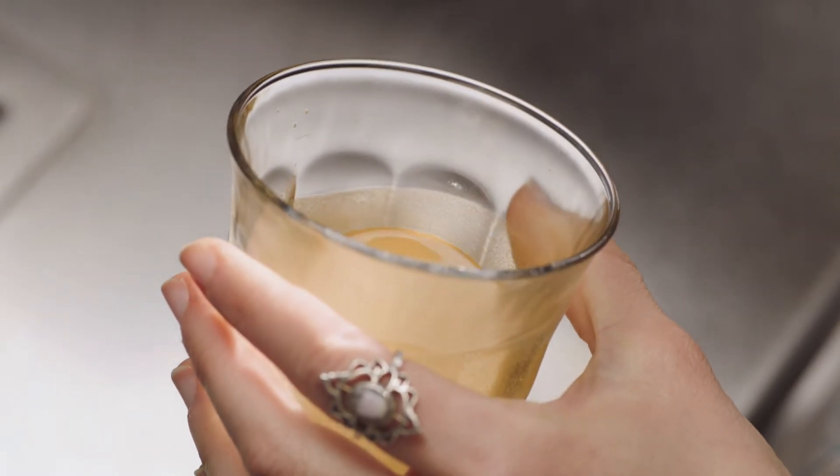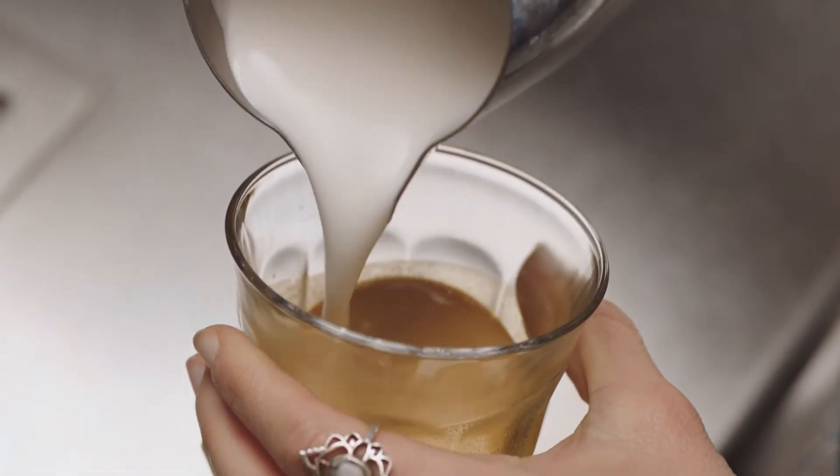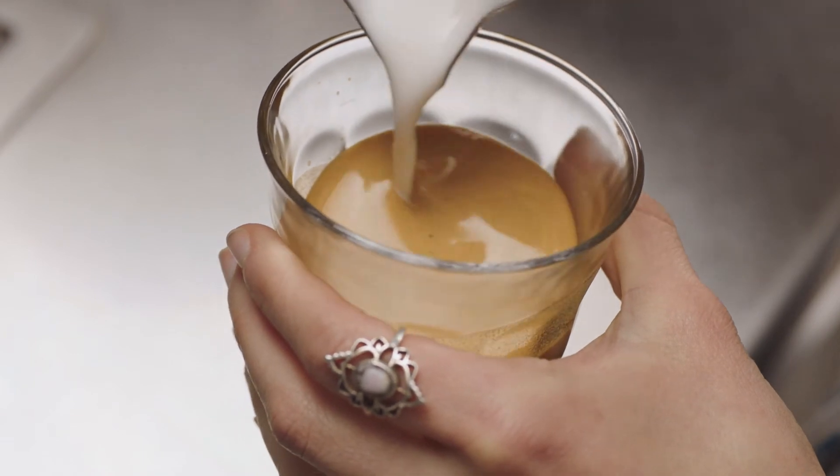Start with the jug up high and the cup tilted to create a larger surface area of the espresso. Pour a thin, constant stream of microfoam to pierce the center of the crema.